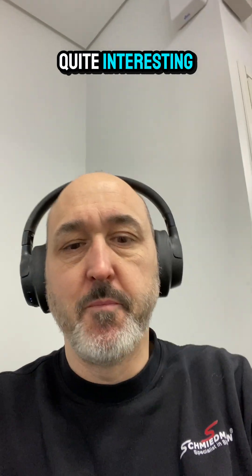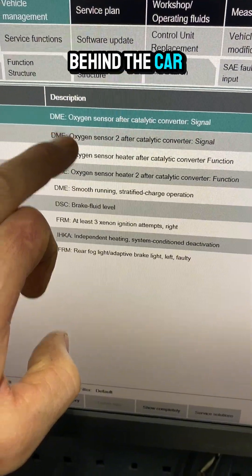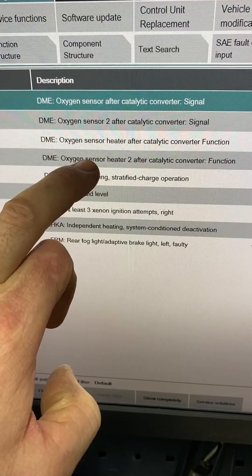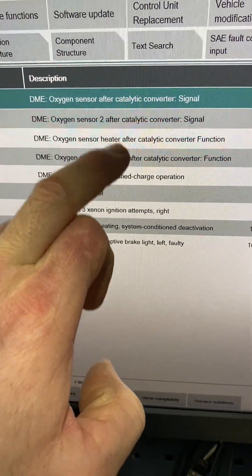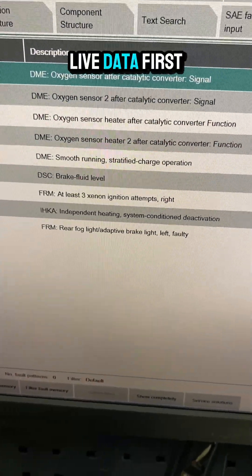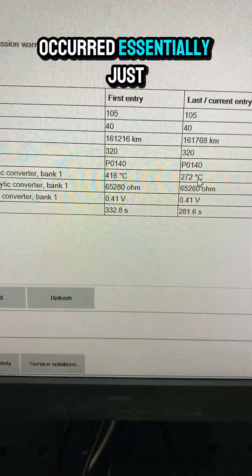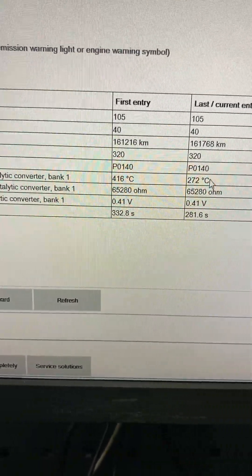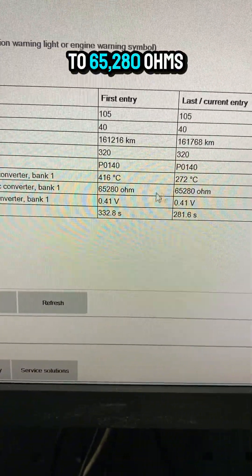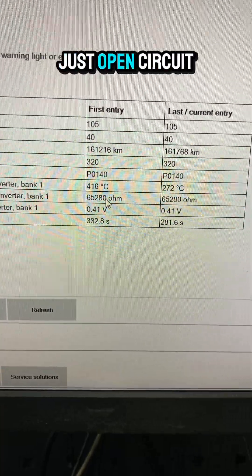Let's check these out. We've got oxygen sensor faults behind the cat on both banks — I'm going to show you why it's probably just the heater function. The signals will be fine when it's warming up because the heater doesn't work. Checking live data first, you can see the temperature of both sensors when the fault occurred just wasn't enough — it should be 600 degrees before it starts working. The resistance shows 65,280 ohms, which is a default value indicating an open circuit.